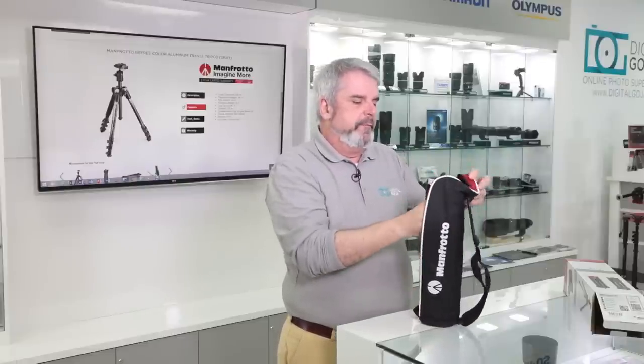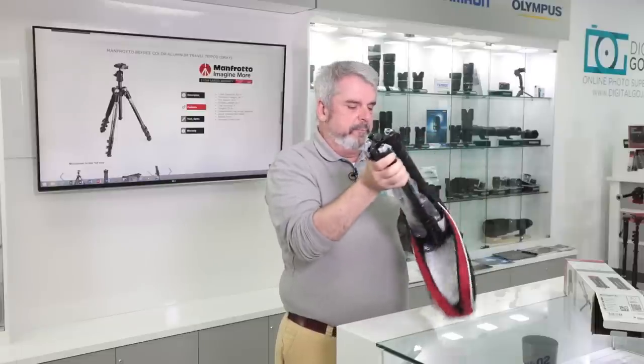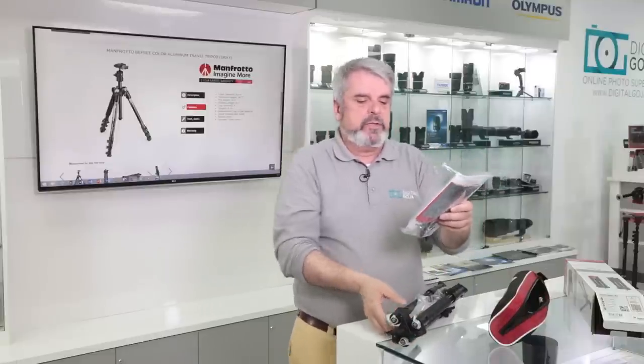Easy to open up, very comfortable to take with you everywhere. Notice how you have a pamphlet in here with more instructional information, and of course talking about other products and their very popular R200 plate, which has been a standard in the industry for Manfrotto quick-release plates. You also have a little hex nut wrench so you can tighten up some of the locking legs.